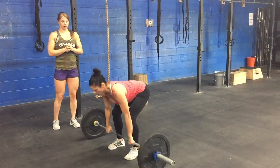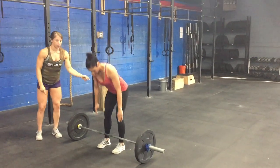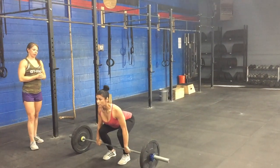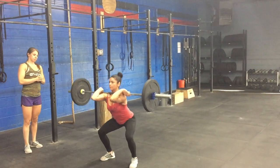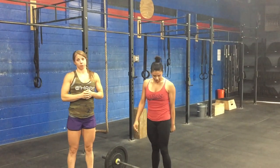She stands up, puts the bar back on the ground, resets, and does the clean from the floor, trying to hit that same position — pulling the bar close all the way into the catch. It requires a lot of power into the hole.